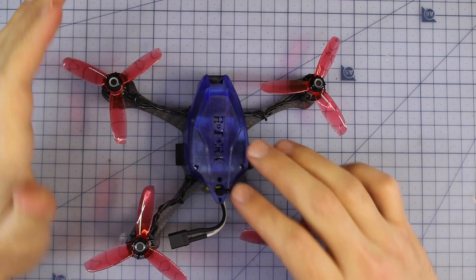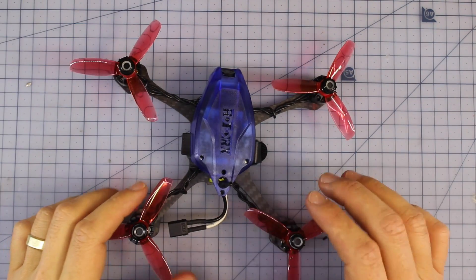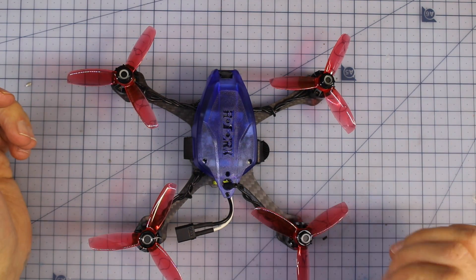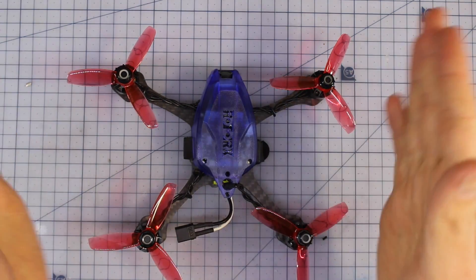I'm going to show you the whole kit and caboodle - everything that it came with and some really cool extras. We'll dive in, have a look at how it comes together and all the really cool components. Let's do it in 3, 2, 1.